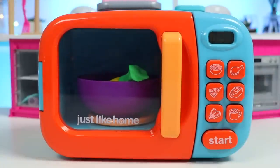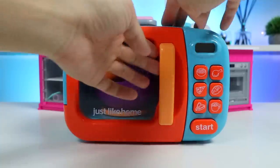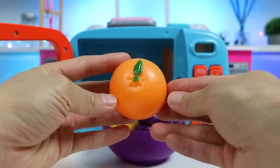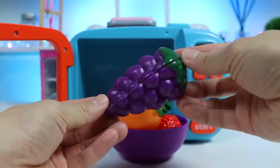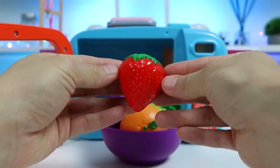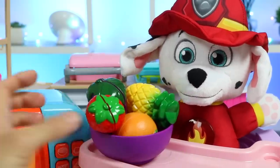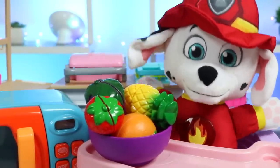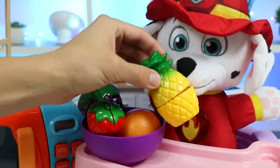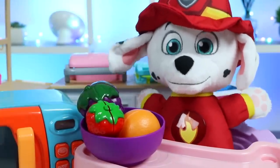Here we go. Boop! Check that out. The magic microwave does it again. Here's our orange. Here are the grapes. Check out this juicy red strawberry. And here's the sweet pineapple. Here you go. I love fruits! And you made all my favorite ones. It's pretty cool that you can make fruits with the magic microwave. I hope these fruits are sweet. I'm sure they are. Try this pineapple. Wowza! That was the sweetest pineapple in the world. I can't wait to taste the other fruits now.